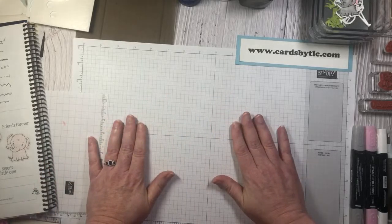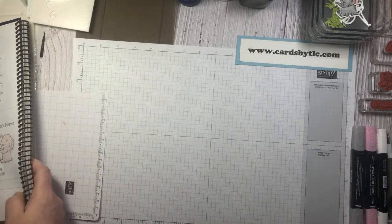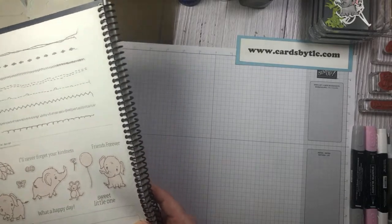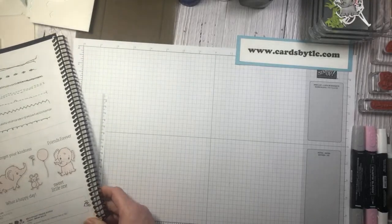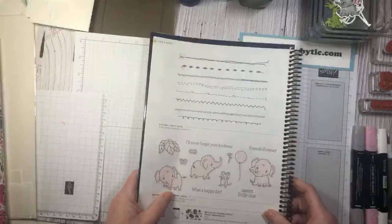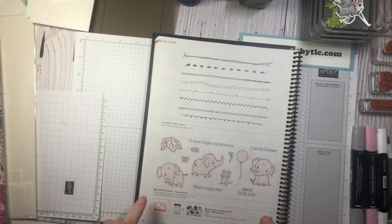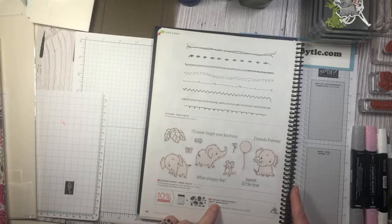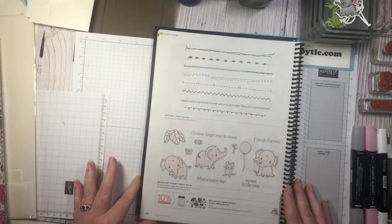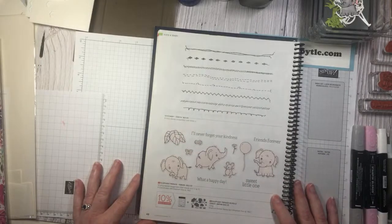We are going to get officially started with this cuteness overload — at least I think so. These projects might be on the top of my favorite projects. We are taking a little bit of a break from the mini catalog today, with the exception of a couple of items. Our main focus is going to be the annual catalog, and we are going to be using the Cute Elephant Parade bundle, which is bundled at a 10% discount — a great opportunity to get that together.